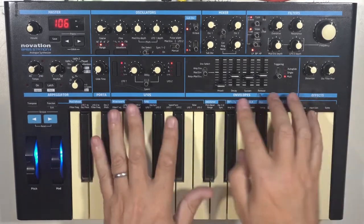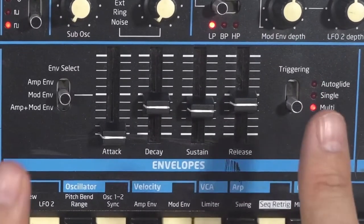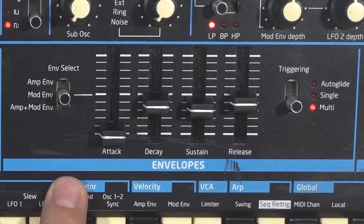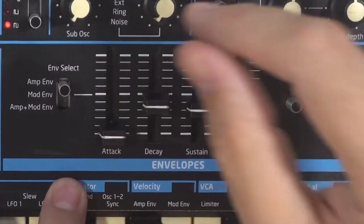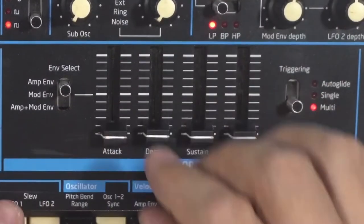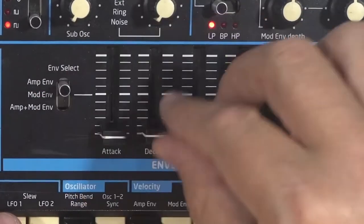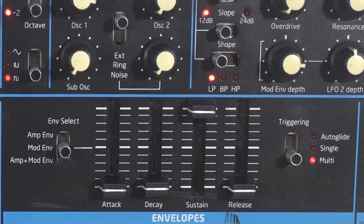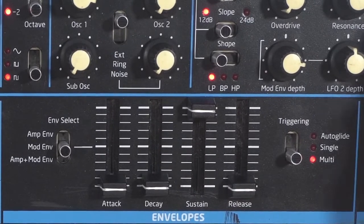The envelopes: we've got two envelopes, but they're again controlled by one set of envelope sliders — attack, decay, sustain, release. You've got the amp envelope, which behaves as it should, and the mod envelope. We can use it to control the filter, for example.